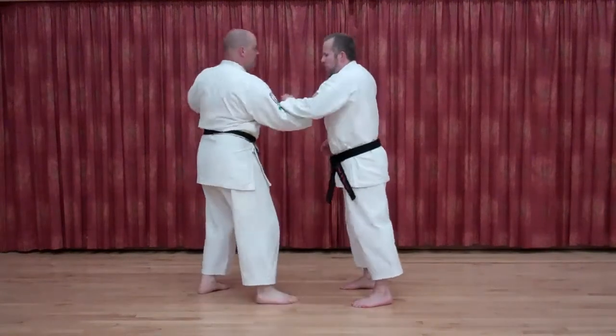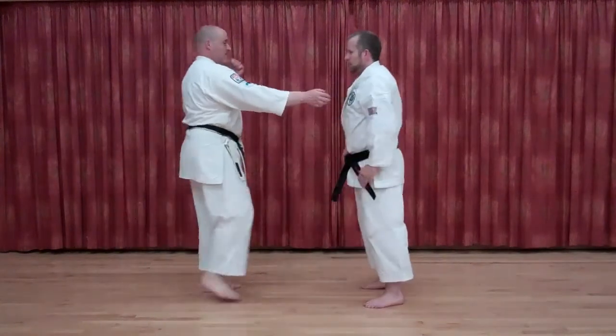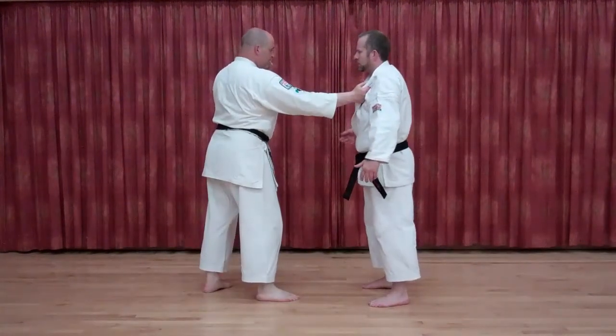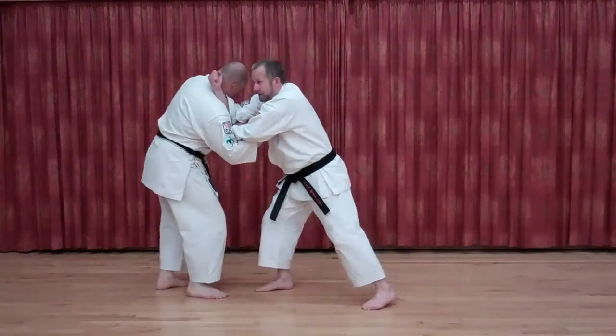As soon as that goes on — boom, in, put the height right there. As soon as I feel that pull, boom, jammed that in. It works equally well for my double grab — he's pulling that into height, boom, jammed that in.